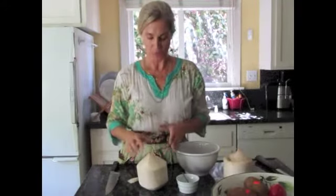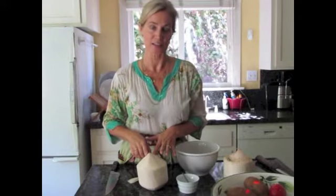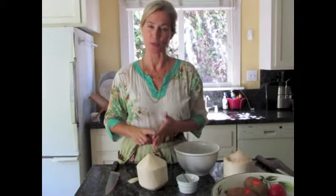Hi. So I wanted to show you how I make coconut yogurt. The reason I started making coconut yogurt is because I wanted to have a yogurt that's both dairy-free and sugar-free. And once I started making it, I now make it all the time. It's so delicious.